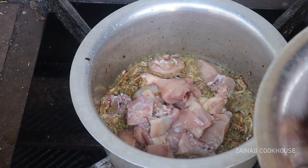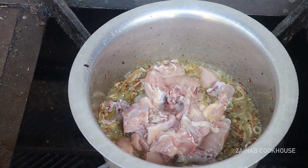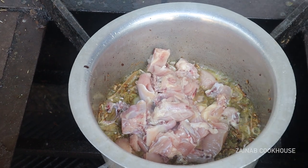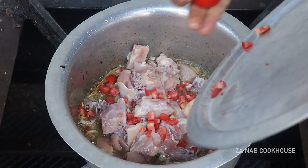If you want to make boneless chicken, you can, but you don't get as much fun with boneless — bone-in chicken will be very tasty.